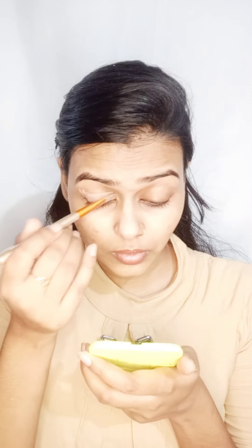I have dark circles and pimples, so I am using a concealer palette. I am using a light pink shade and will apply it with brush help on the eyelid and under eyes. I will apply it on the darker areas and then set it a little bit with my finger.